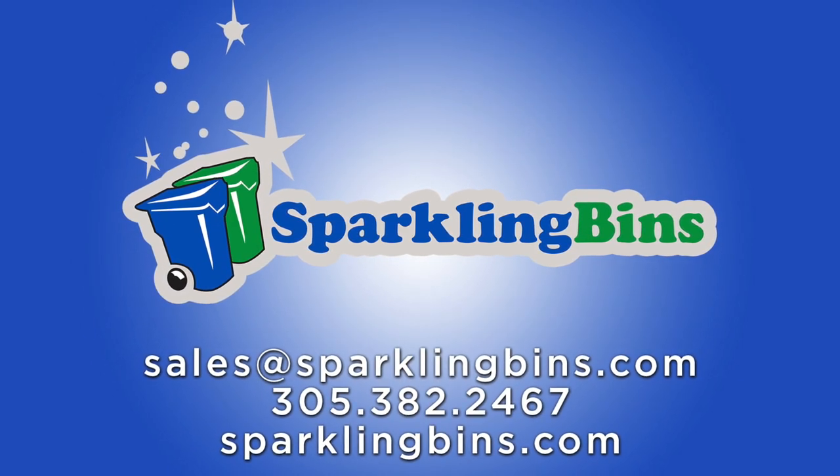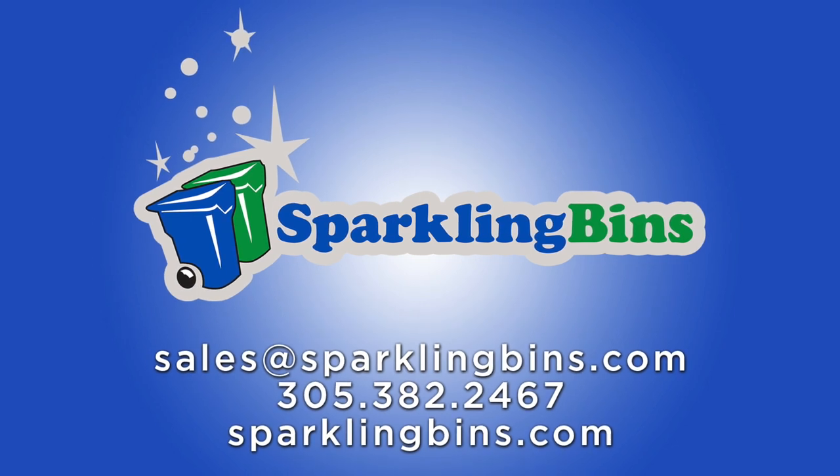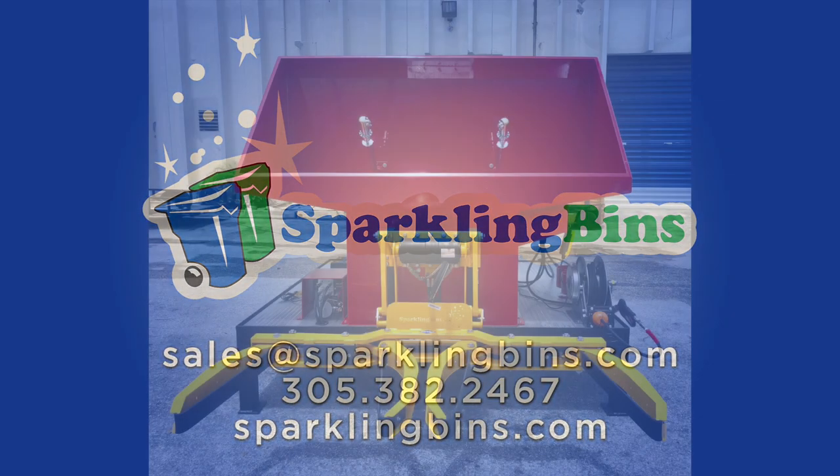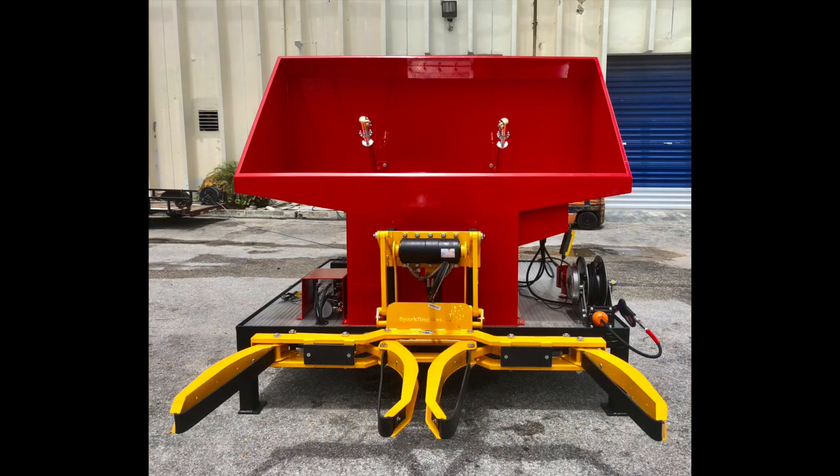The following system we're about to show you is one of seven different models we have available. This is our stationary skid, dual mounted system. It has a steel skid, forklift ready, meaning you can move it around from place to place. It's sprayed with Line-X to ensure no rust. We have aluminum planks, aluminum hopper, our 360 Extreme spinning head, and our traditional dual grabber lifter.